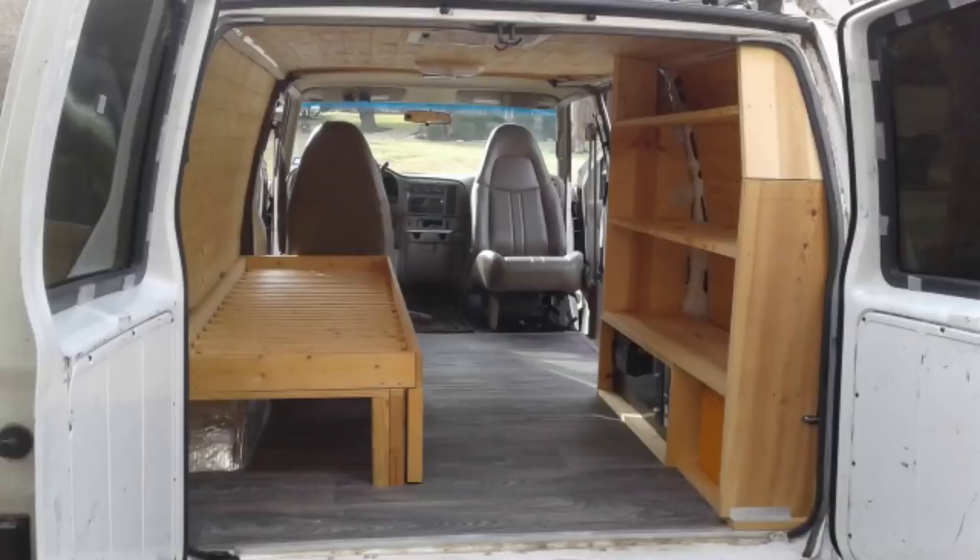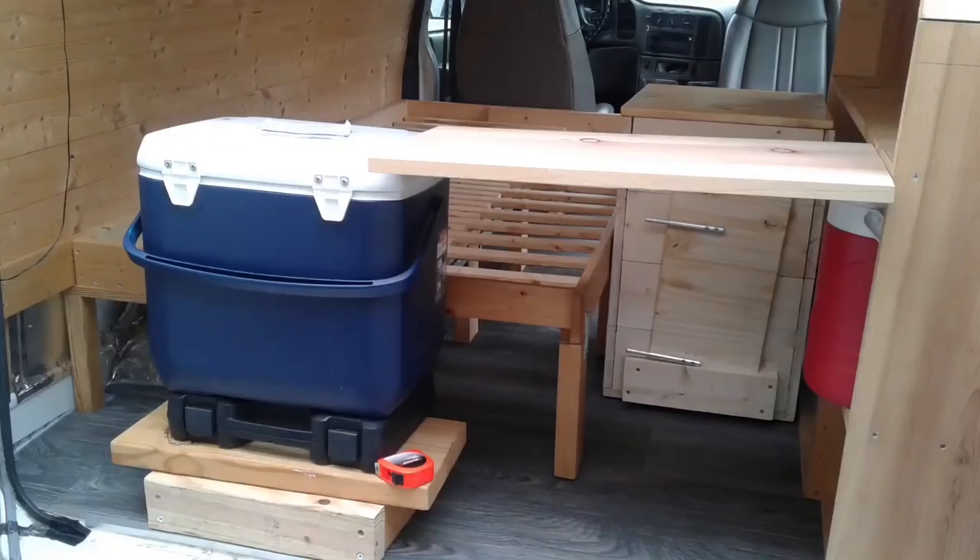As you may recall from builds 8 and 9, we basically pulled everything out, added new flooring, put everything back in, reversed the chair, and added an office setup. So this is where we're starting with the new kitchen build — a blank slate in the back of the van. The first step was to figure out where everything was going to go. We've got limited space, so the first thing we needed to decide was where the refrigerator would go, since that's the biggest item.